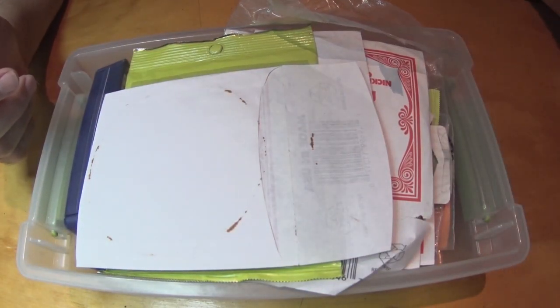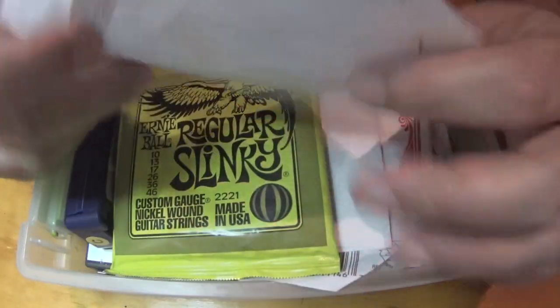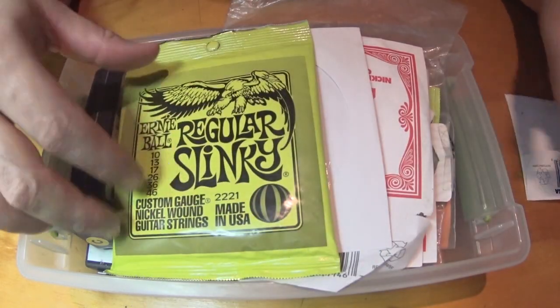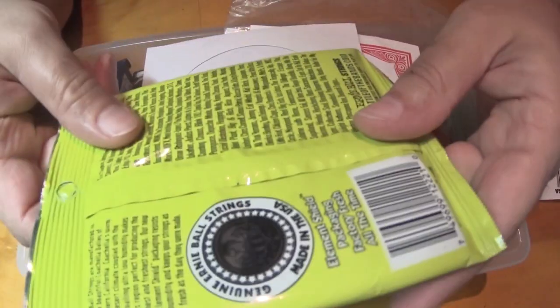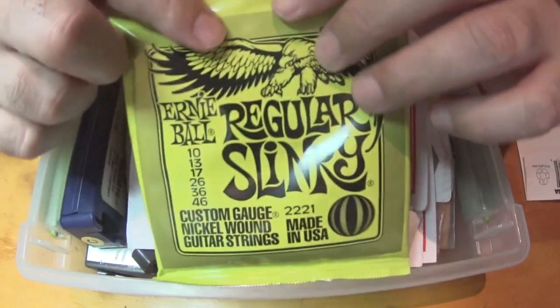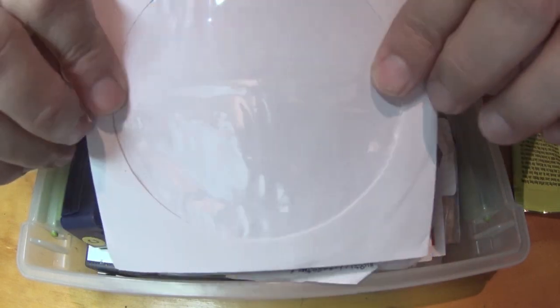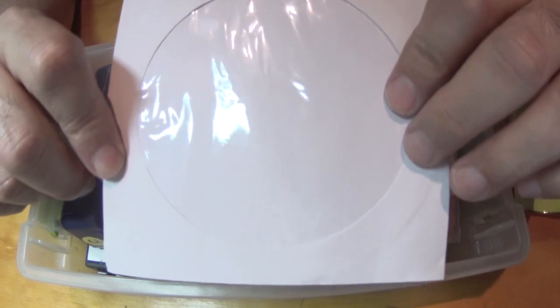A lot of people like looking through things that have been closed off for a while. You can see the ring here - 17 gauge Ernie Ball. Here's a pack of regular slinkies. If my strings break, I've got a whole pack that's sealed and ready to go. Here's a little cover for a CD - probably software for music.